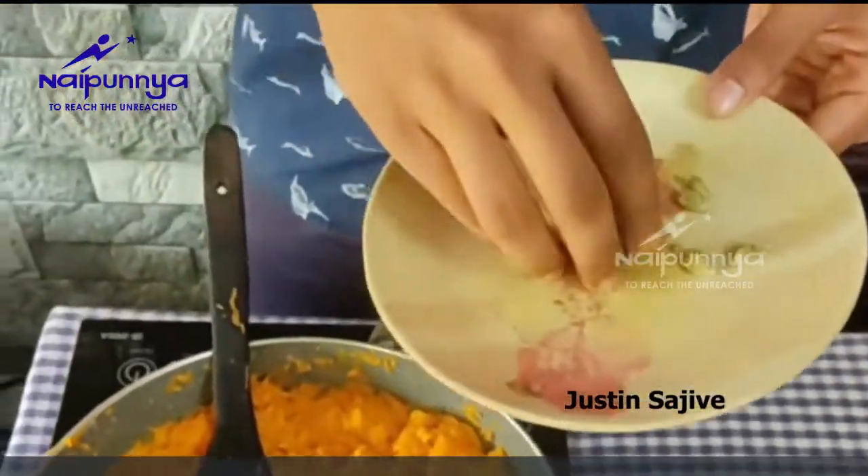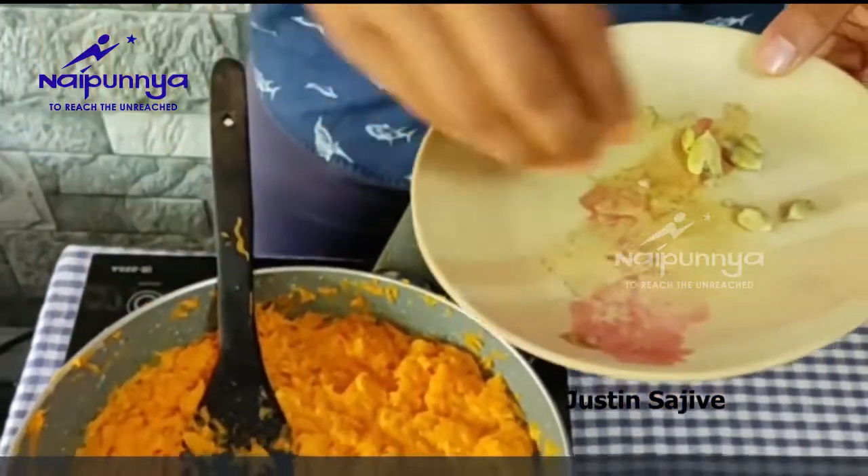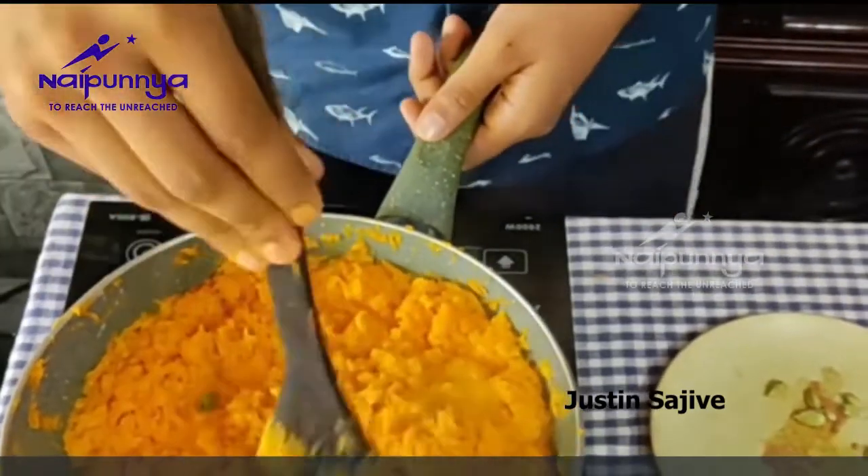We have to start drinking in a few minutes. I don't know what I'm saying. I'm going to taste it.